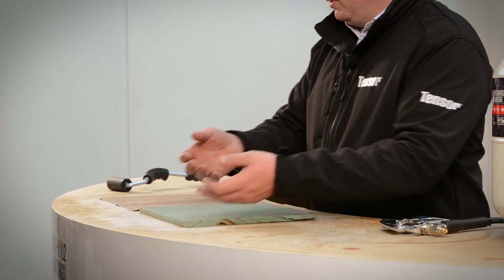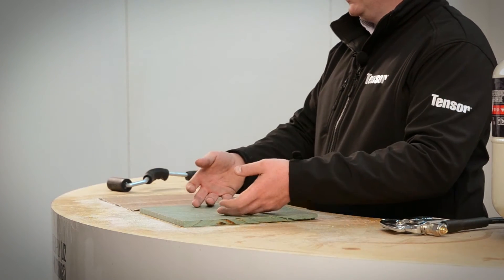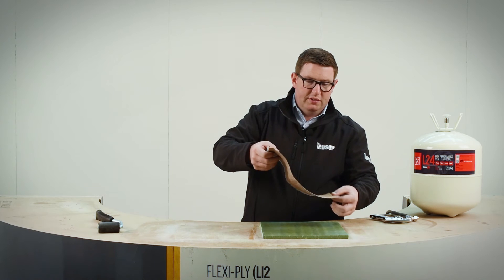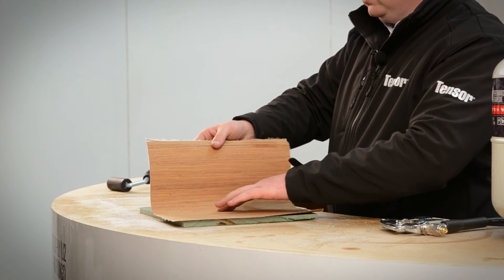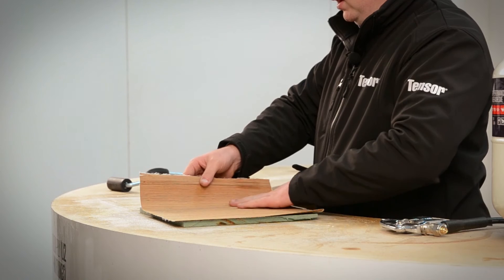We should be in a position where we can bond this now. This product is unique in the sense that it really doesn't have any tack — there's no real tack to this at all. It's a very, very tough resin material. Obviously this veneer, as you would know if you're bonding veneer, it is very delicate. So we're just going to make sure that we put this together carefully.